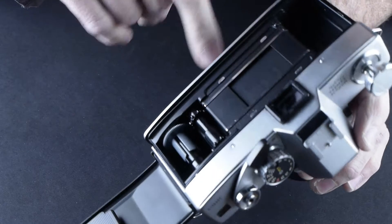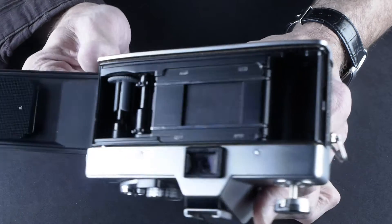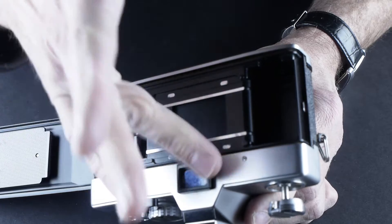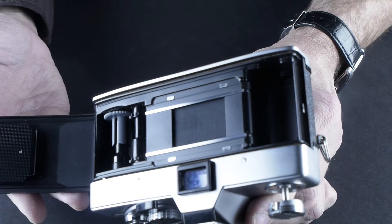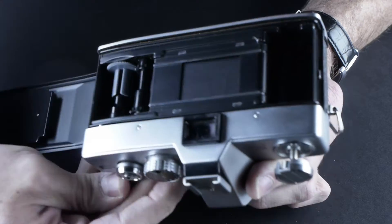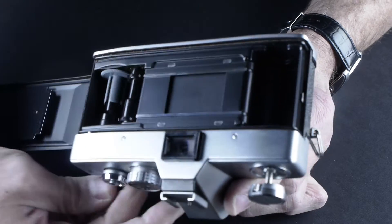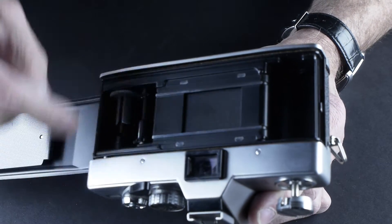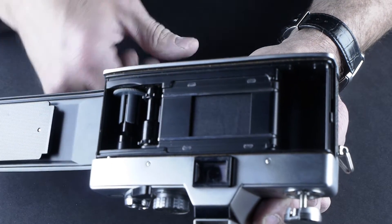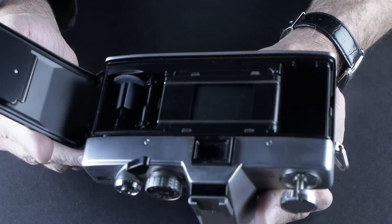Inside, there's some foam that's getting a little brittle, but it looks like it's still intact. This could use a good dusting out. You should be able to see the shutter working inside, and it should be changing at different shutter speeds — going all the way across and not stopping. The advance mechanism looks like it's turning properly and looks rather clean. I don't see any bits of broken film inside, so that's a good sign.